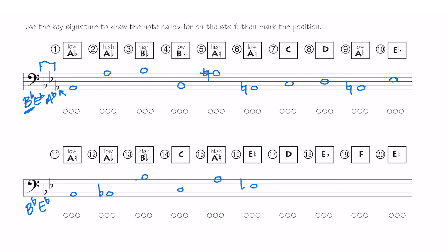E natural — there is a flat in the key signature so I do have to draw a natural sign. D, E flat — now I'm going to draw a flat sign because I had a natural here, so I want to cancel that natural by drawing a flat sign. F, and then E natural again — we had an E flat last, so we want to draw a natural this time. Stop the video, color in all of your fingerings or circle slide positions to finish the lesson, and I'll join you in lesson 25.